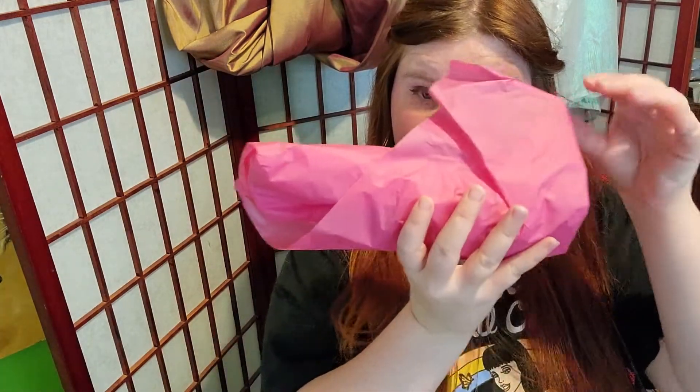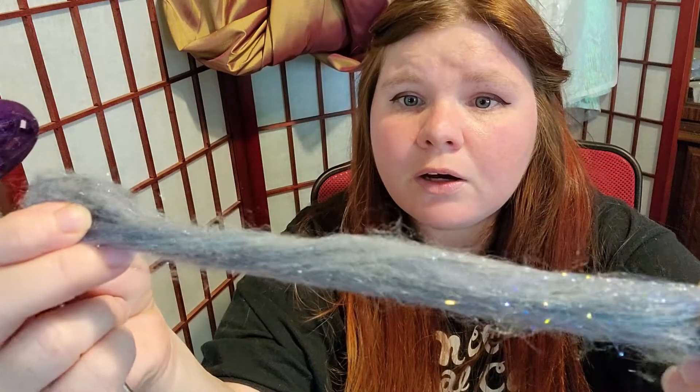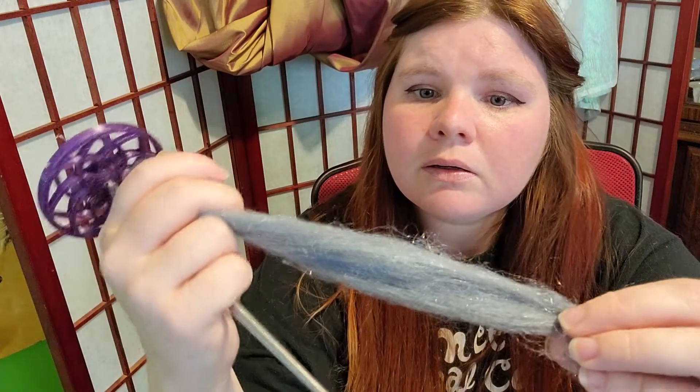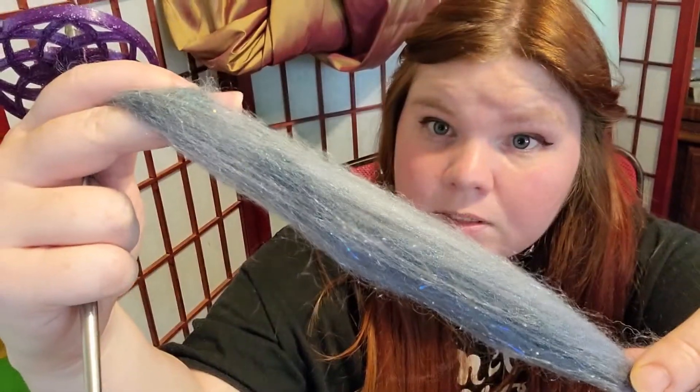It came in a little pink tissue. Oh, it's so cute! So this is the spindle — it's purple. They also gave a little bit of fiber. That's really beautiful, what a beautiful gray. I wonder if they have this in their shop — it's really beautiful.